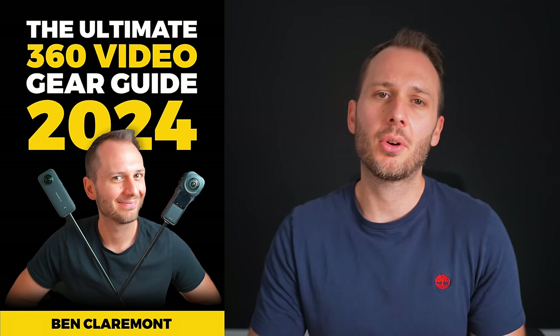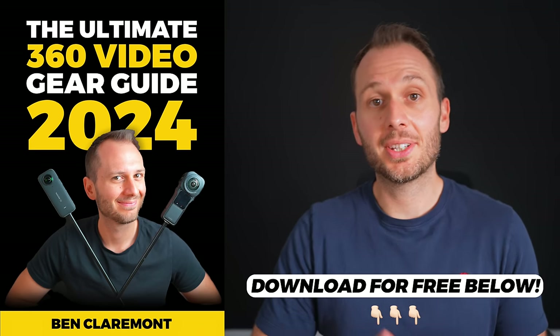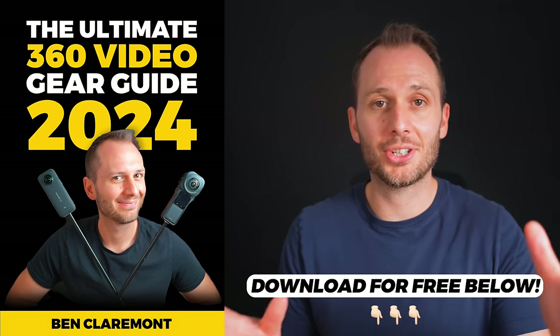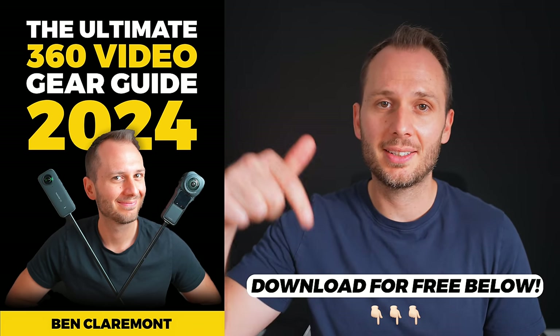Speaking of accessories, if you want the full list of 360 video accessories I use on my shoots with my various Insta360 cameras, I wrote a completely free guide with all of my latest recommendations — from selfie sticks to camera bags to editing software. Regardless of which 360 camera you own, you'll find some great accessories in there. Feel free to download the guide completely free down below.